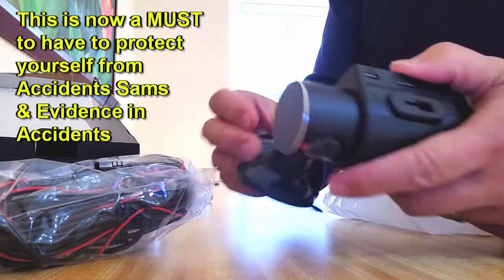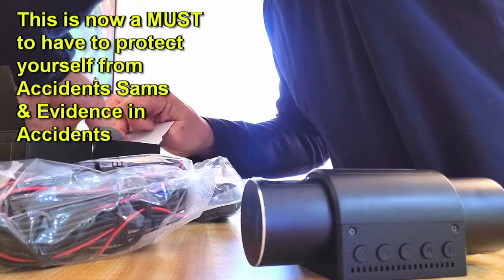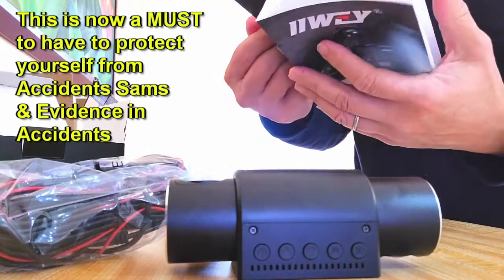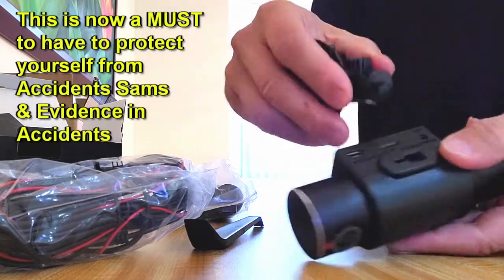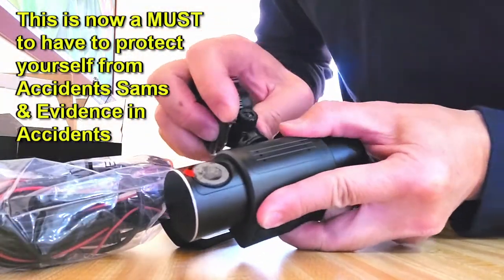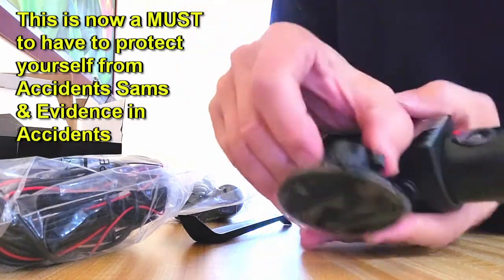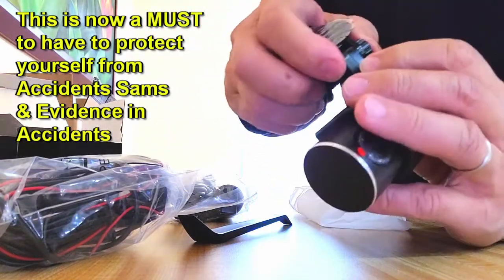This is a suction cup for the front — it should be pretty easy to install, but knowing me I've already messed it up. Perhaps you follow the instruction. Oh, there's the notch — here's the way it goes in. And then there's an adjustment using this right here, it goes down. And I guess this is so you can see it go up and down — that's the suction. That's the whole thing for this.